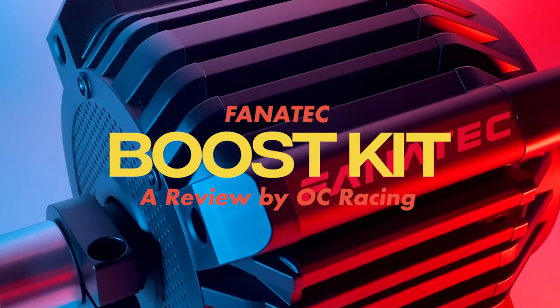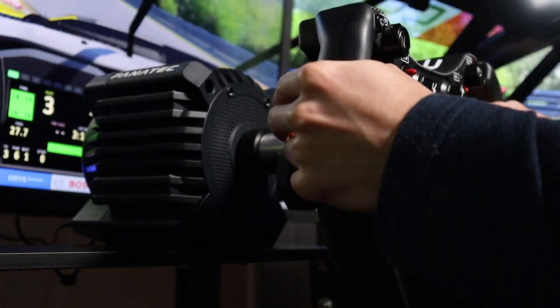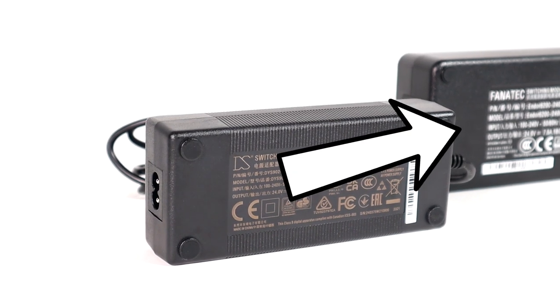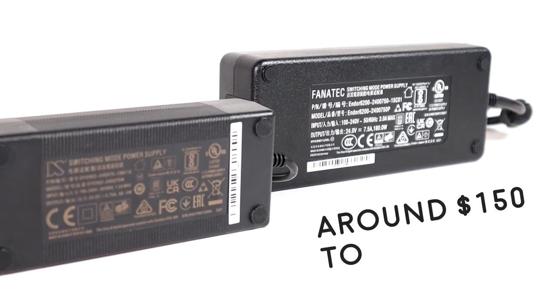When Fanatec released the CSL DD and GT DD Pro, they pioneered the affordable direct drive market — they offered a direct drive base at a price where a far greater amount of consumers could afford. With that though came a catch, and the catch is known as the Boost Kit 180, where to maximize the potential of the wheelbase, you need to pay more — around $150 more to be exact.